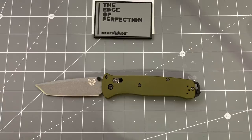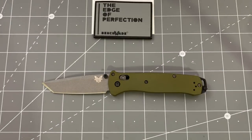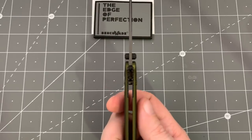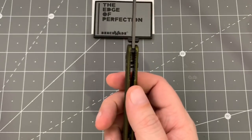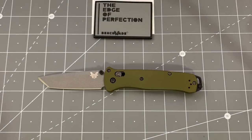Let's do some specs. You have an overall length of 8.1 inches, blade length of 3.4 inches, blade thickness of just 0.09 inches, handle thickness also very thin at 0.39 inches, and a weight according to my scales of 2.68 ounces. So still pretty light — not as light as the old one was, but still pretty light.